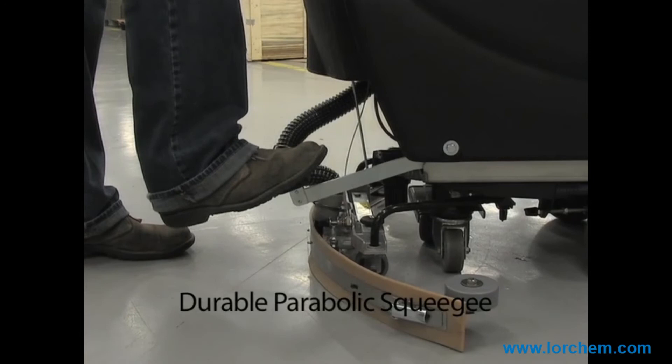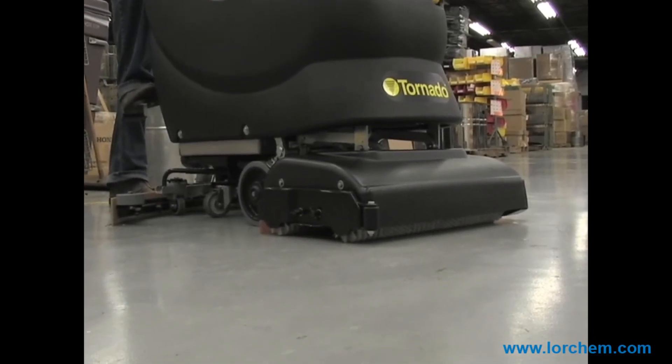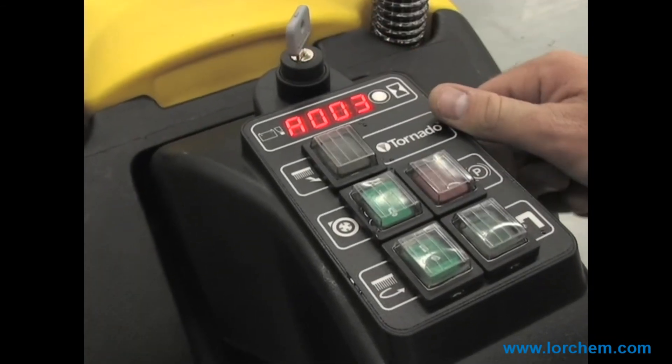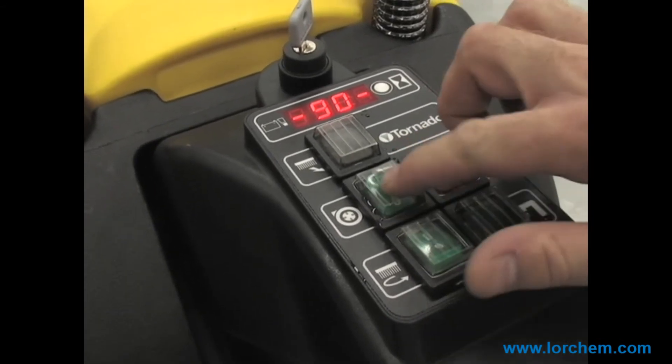Lower the brush deck with durable manual levers at the back of the unit. Disengage the parking brake. The easy-to-read control panel displays battery run time and charge indicator, maximizing your cleaning efficiency and protecting your financial investment.